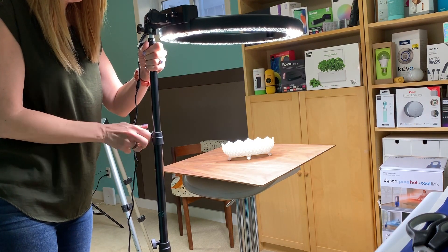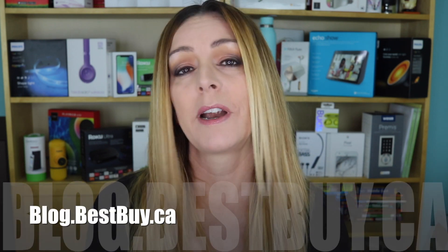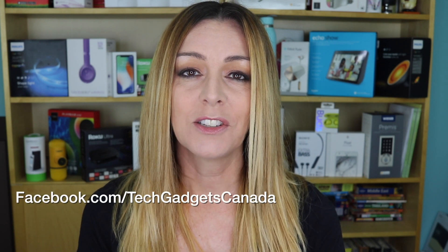On its own merits, this light is a good choice if you're looking to improve your photo and video quality. But you can definitely find other options out there that will do the job just as well at a lower cost. If you want to read more about it, head over to blog.bestbuy.ca — we've got a full write-up posted there and you can ask us any questions either there on the blog or here on the YouTube channel. Thanks so much for watching. If you liked this video and found it helpful, please hit that like button and consider subscribing. I'm Erin — you can find me on Twitter or Instagram at ErinLYYC, and also at Facebook.com/TechGadgetsCanada.